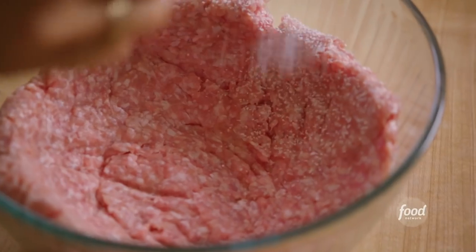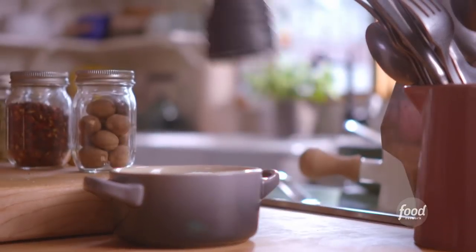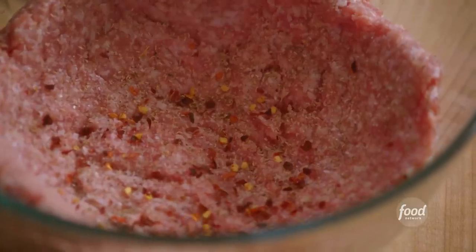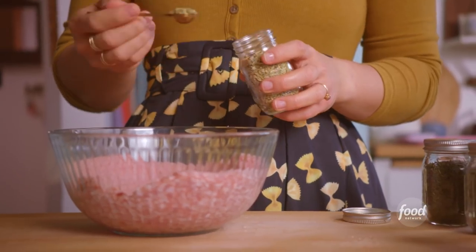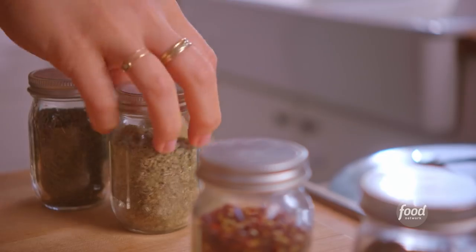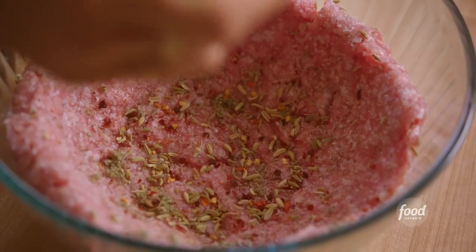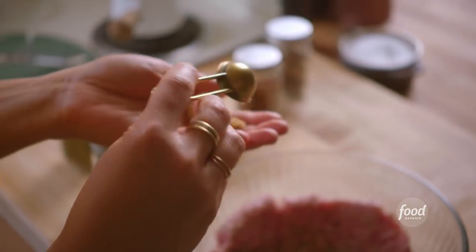I'll season with three-quarters of a teaspoon of kosher salt and some freshly cracked black pepper. I'm gonna add a few passes of nutmeg, a good pinch of crushed red pepper, and then a half teaspoon each of fennel seeds, dried sage, and dried thyme. The combination of those three just screams sausage. And then one and a half teaspoons of brown sugar for that perfect hint of sweetness.